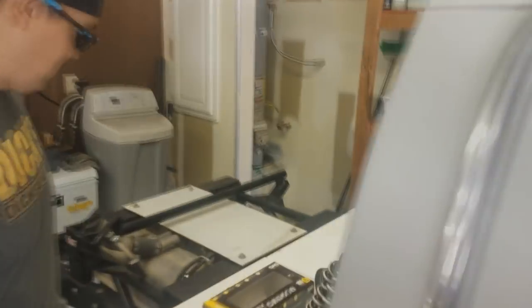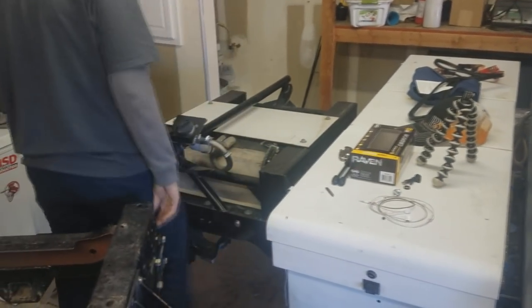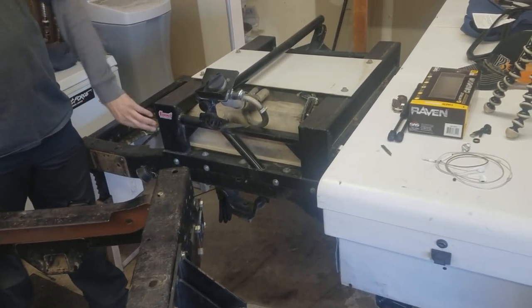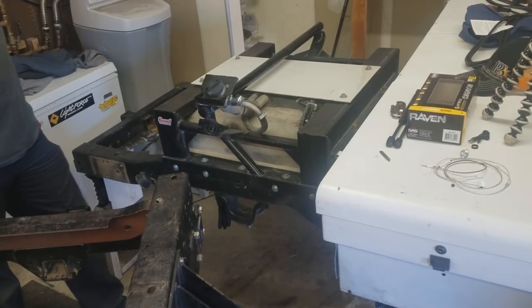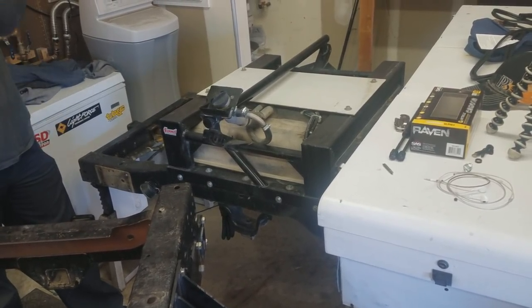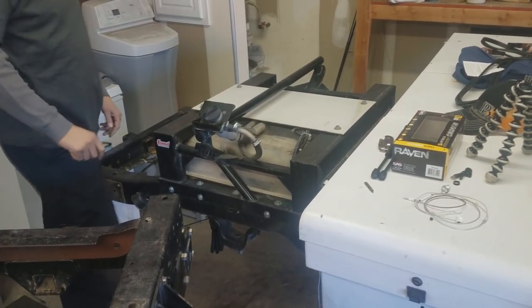I shortened the frame 10 inches, boxed it, and then built this fuel tank carrier - it has the shock mounts and everything on it. It was leaf-sprung and now it's going to go to a four-link. That's awesome, yeah - looks good, she's coming along.